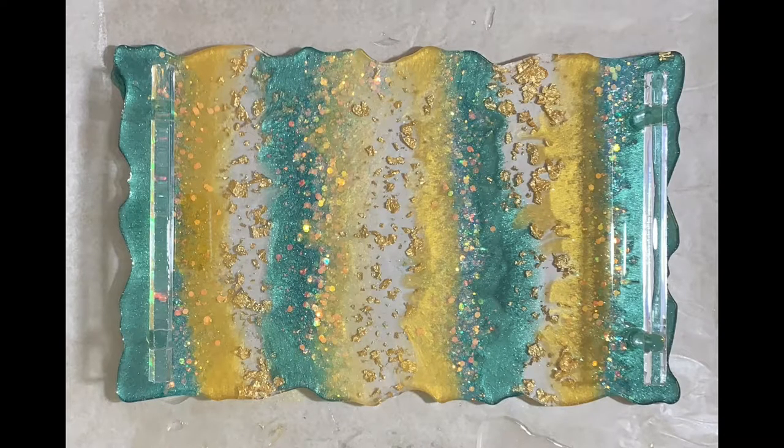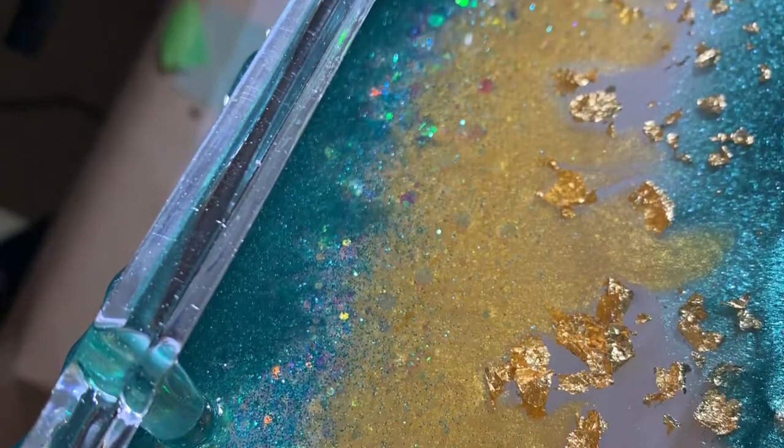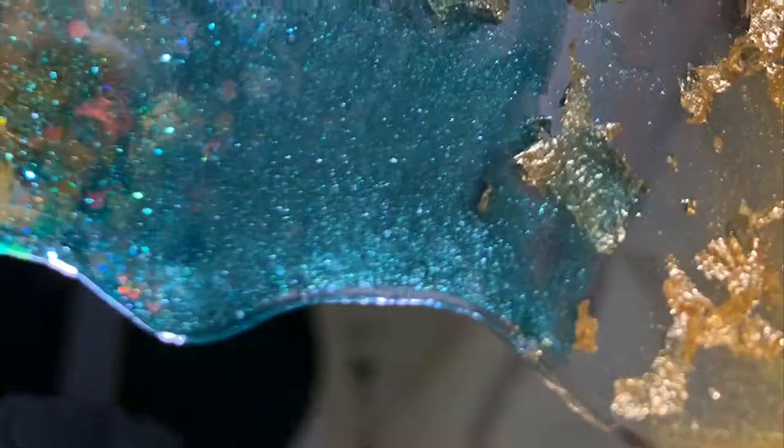Hello and welcome to my channel. Today I'm going to show you how I made this beautiful jade and gold resin tray.